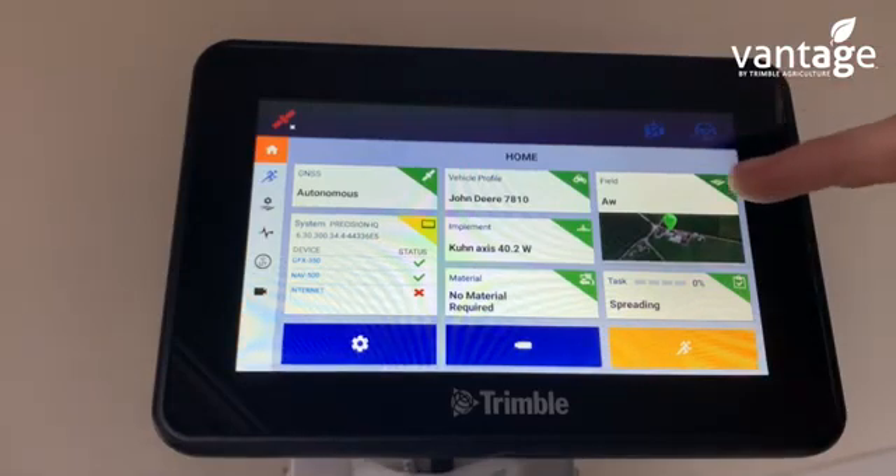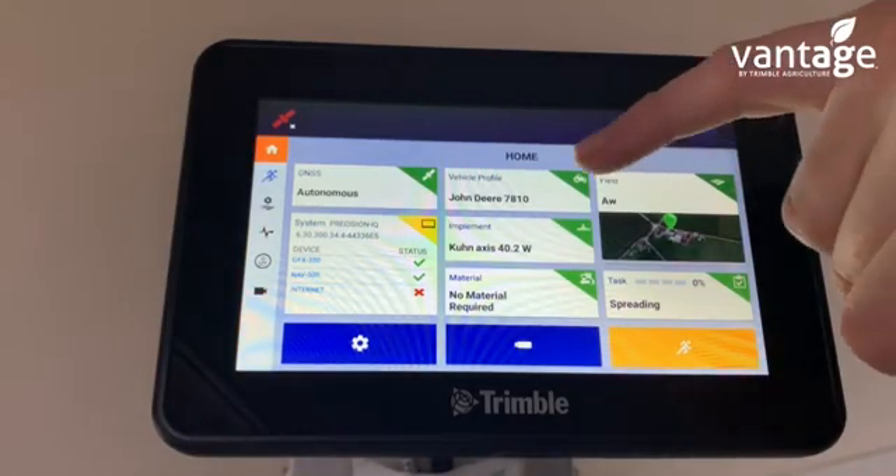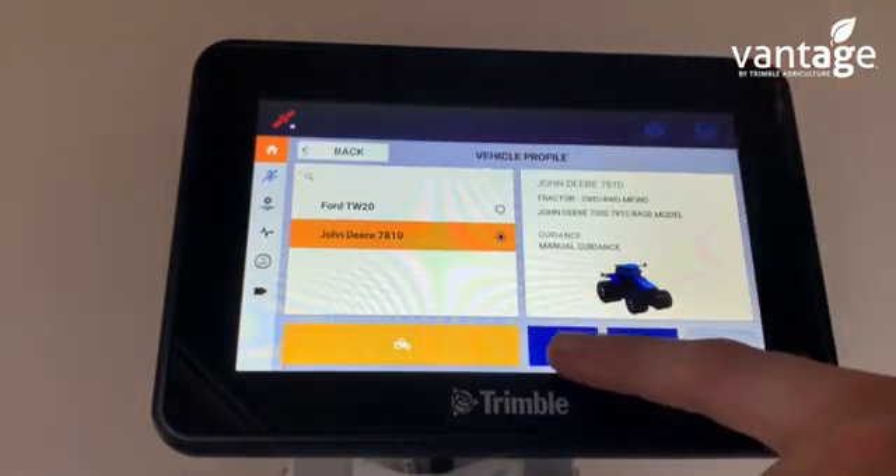At the moment we have a vehicle and an implement set up here. To set up a new vehicle, click on vehicle profile and click the plus arrow down here.